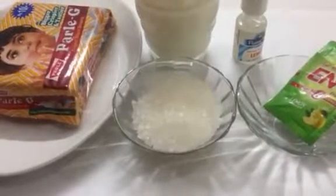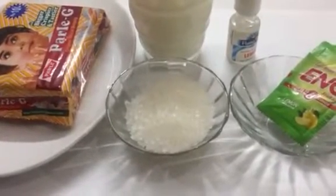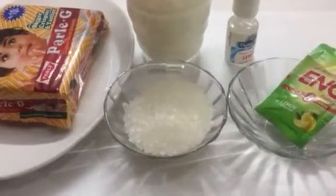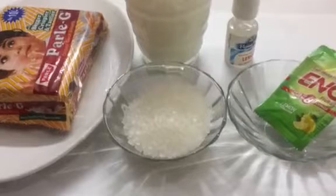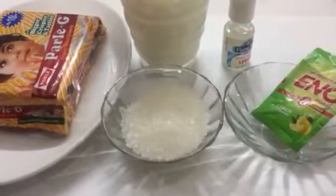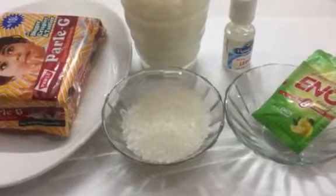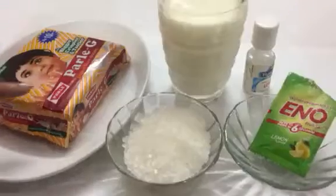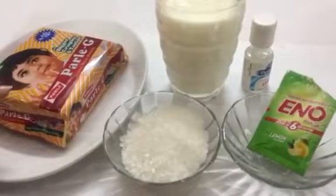Hello everyone, welcome to Tasty Marination. Today I am going to share with you a recipe of Parle-G biscuits lemon cupcakes in the microwave. This is a so easy yet delicious recipe. These cupcakes are perfect for birthdays, kitty parties, baby showers, and can be gifted to someone special.